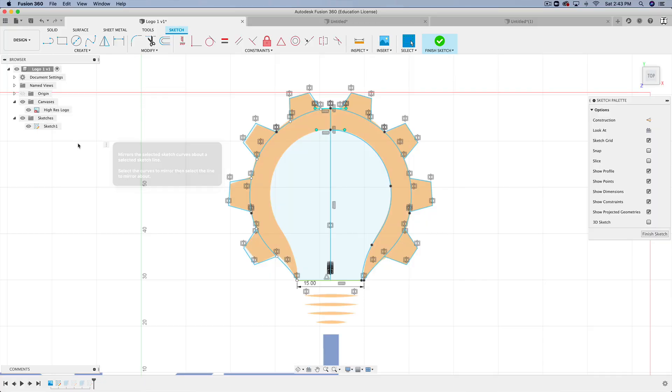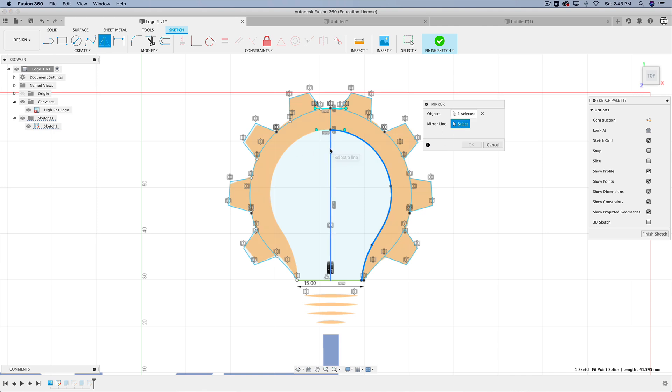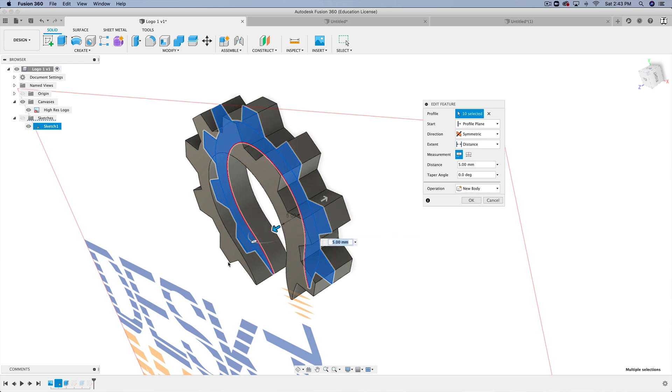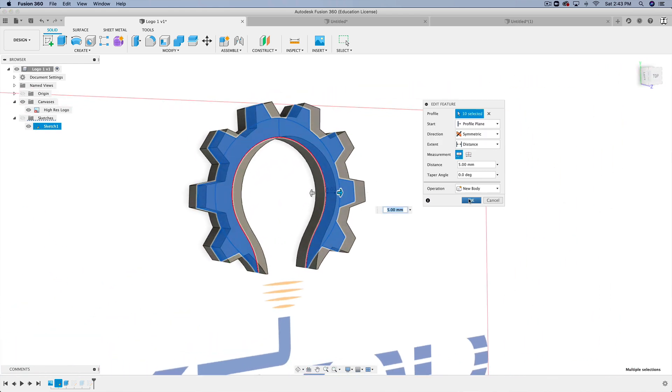Now to 3D printing it. Originally, I was going to bring the image into Fusion 360 as an attached canvas, trace the gear and light bulb, extrude it, and then type the text as a sketch and extrude that. But then I decided since I have the Illustrator file, I can simply export it as an SVG and import the SVG into Fusion 360.